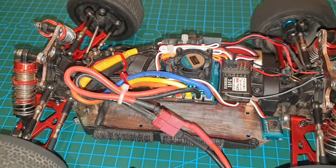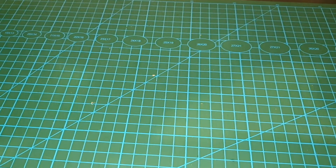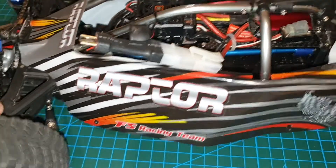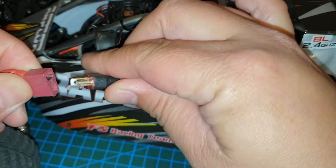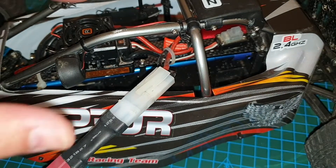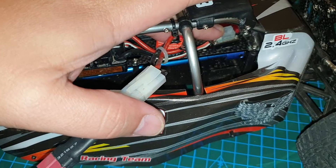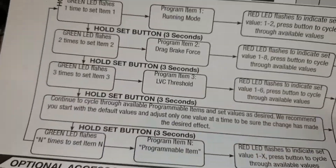That's how you do it on this ESC on the WL Toys car. Now I'll go through a quick example on the FS Racing Raptor Barger car, the 53632. It should be pretty much the same thing. There's actually a program button there — hopefully you can see it in the video — and then there's a switch behind it. Same thing as before, you'll need a table.